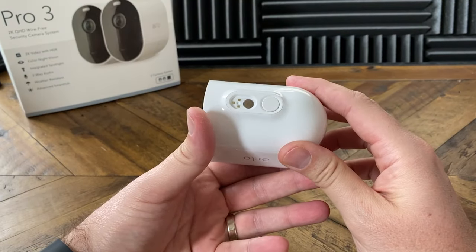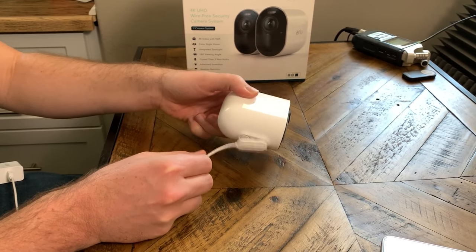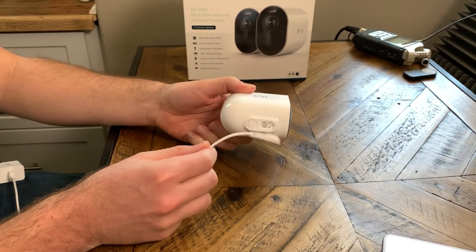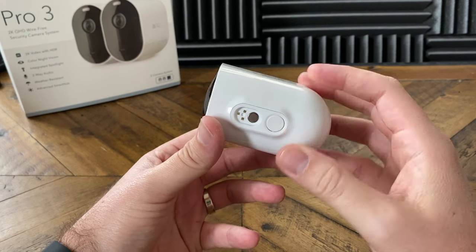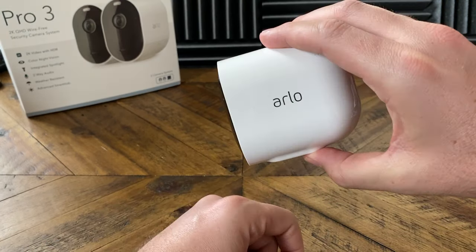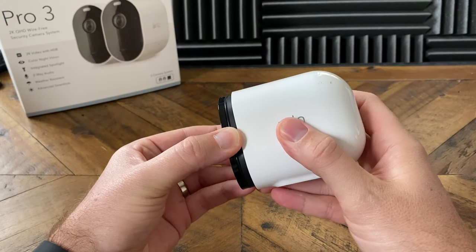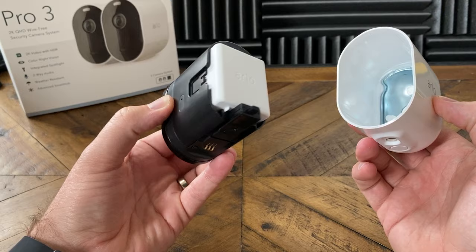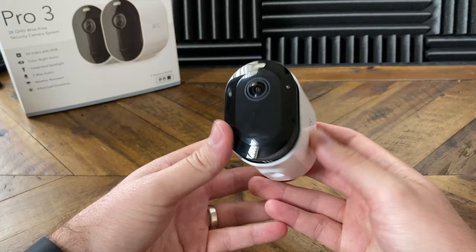Taking a look at the bottom of the camera, we have the new magnetic charging port. No longer do you actually have to plug something in like you did with the Pro 2 — now you just bring it up and the magnets will automatically connect and start charging. It is so much nicer and simpler. Right below that we have the button to release the camera. These new cameras come with something called a catch — when you push the button, it will release the camera but catches it so it doesn't fall out if you have it mounted. You can then pull the camera out, replace the battery if you need to, and just pop it right back into place.